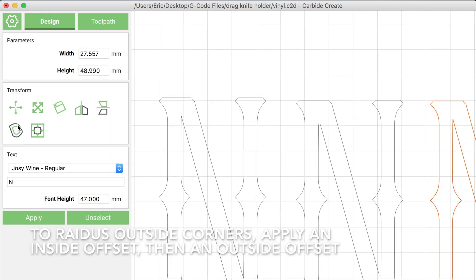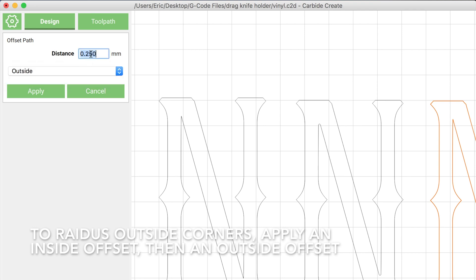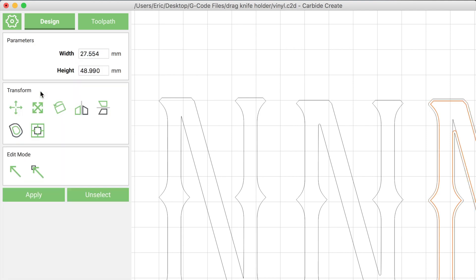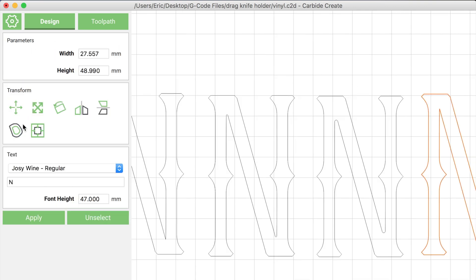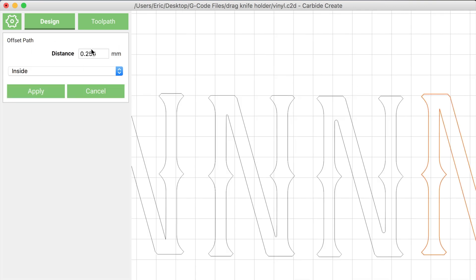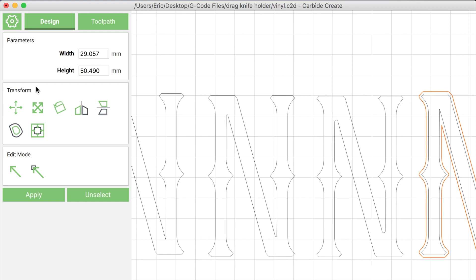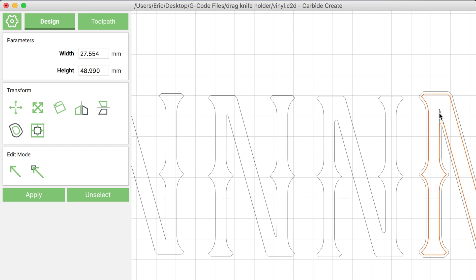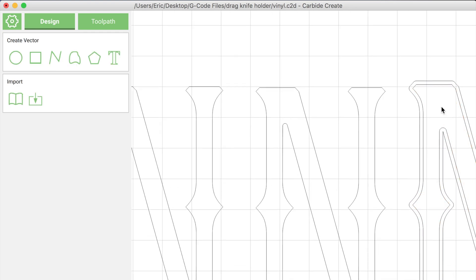First thing I'm going to do is apply an outside offset, then apply an inside offset, and the end result will be a radius applied to those sharp corners. I'm going to do a test strip here with a radius of 0, 0.25mm, 0.5mm, and 0.75mm to see how cleanly each of the four samples cuts out. To do this, select your text, click the offset tool, offset the outside by 0.75mm, then immediately click the offset tool again and do an inside offset of 0.75mm. Then delete the instances of the letters that you don't need.